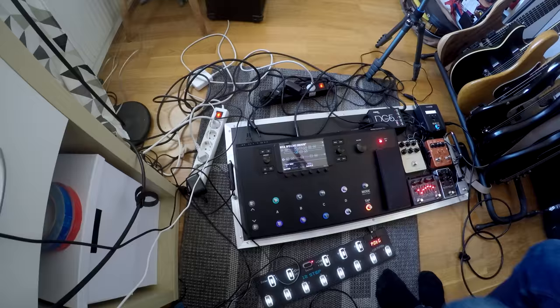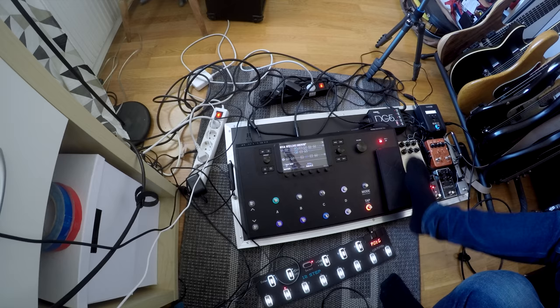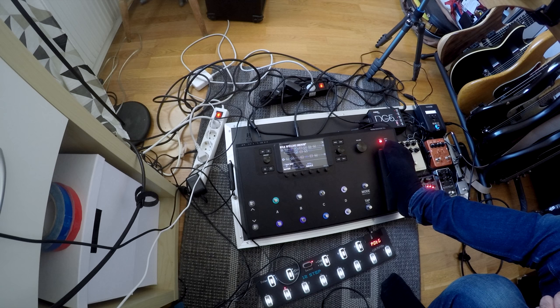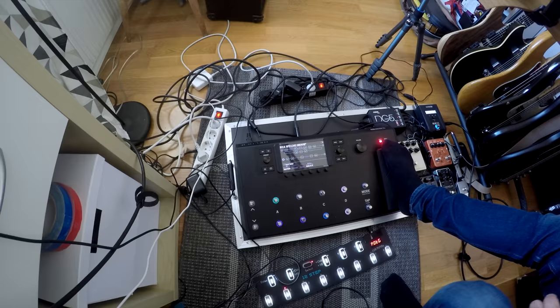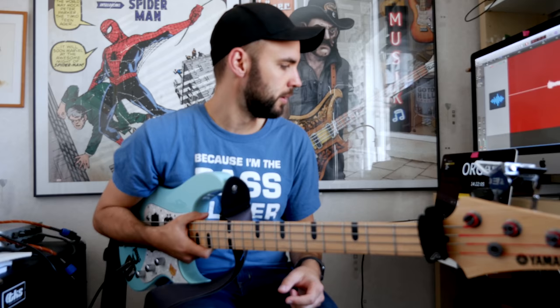I used this setup live this Friday, as I said, and it worked great. One thing that Patrick mentioned to me was: wouldn't it be great if you could control the Leslie of the keyboards so that it would change during the organ parts? I said yeah, that would be really cool if I could assign that to the footswitch, which I now have. So I've assigned the mod wheel of MainStage to the footswitch — expression pedal number one — and then expression pedal number two.